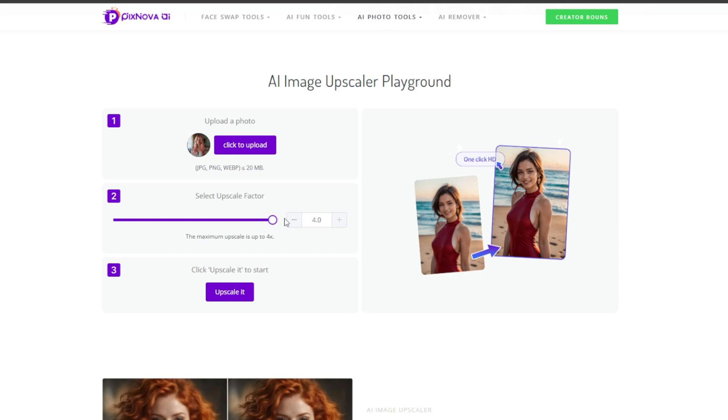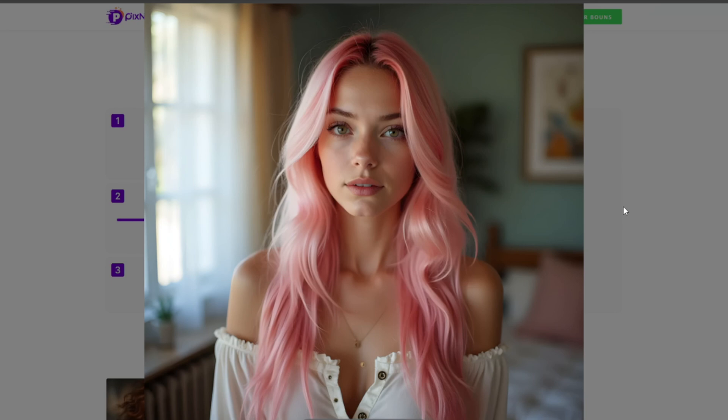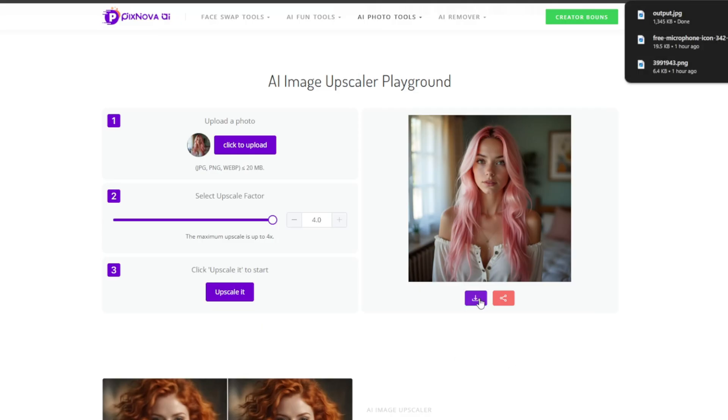Remember, everything here is free. Then click on upscale it. And now it is done — as you can see, it is way clearer. I mean, look at how big it is, and yet it is still very clear. Ultra HD, and there is no form of blurriness. And you can download it all without a watermark.